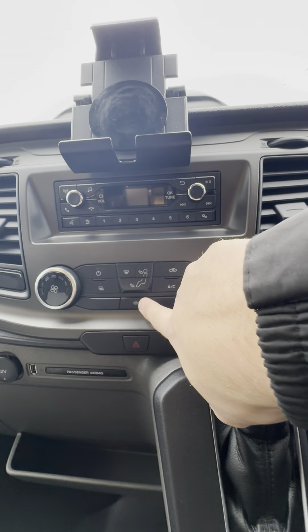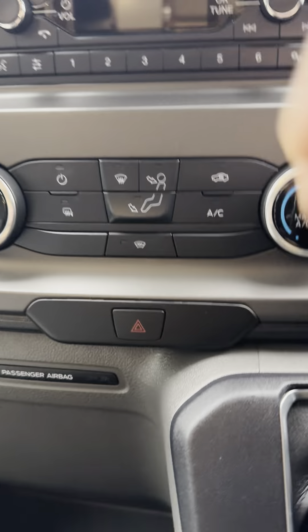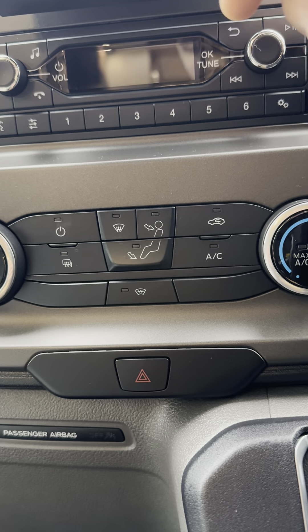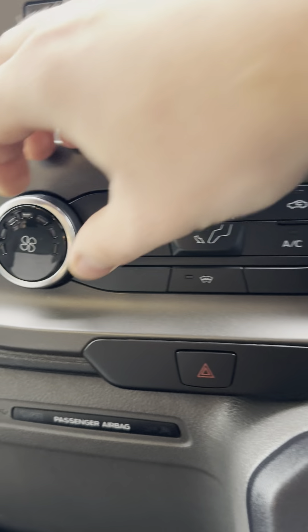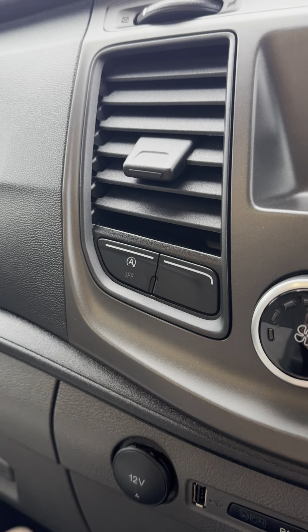A standard Ford feature is the heated windscreen — there's a button just here, and you can see all the little squiggles on the actual windscreen which are the heating lines. Absolutely amazing in winter to stop it misting up. You've got air conditioning, heater controls over here — cold to the left, hot to the right — fan speed, and your start-stop switch from there if you want to turn that off.